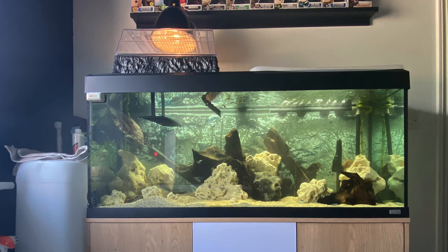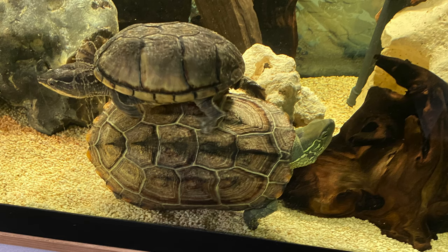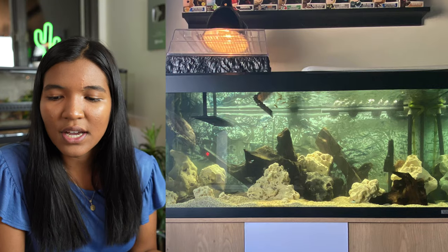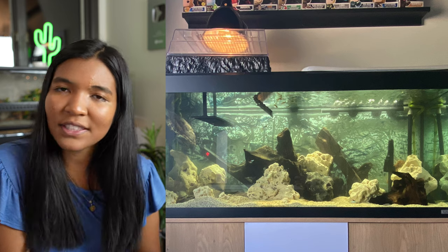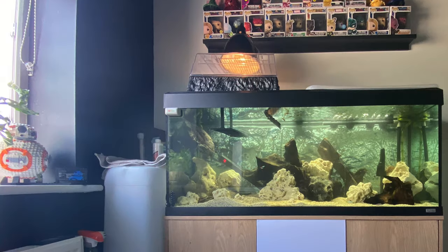Sean from the UK sends us this community turtle tank, home to a Reeves turtle which is a rescue — her name is Serena, which is a great name — as well as a musk turtle or multiple musk turtles. According to Sean, they are getting along, which is great to hear. I just like this tank because it's aesthetically different from most turtle tanks. You have driftwood in there as well as larger pieces of coral-type rock that almost looks like what you'd get for a reef tank.